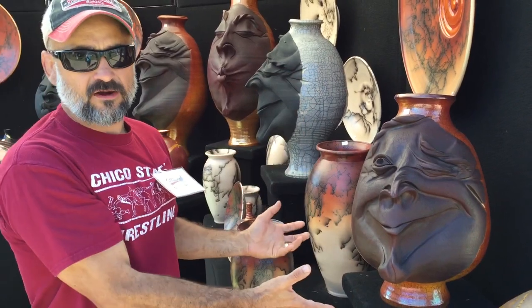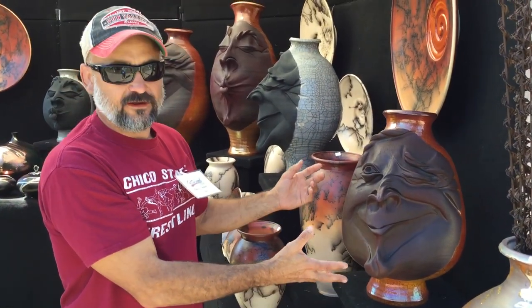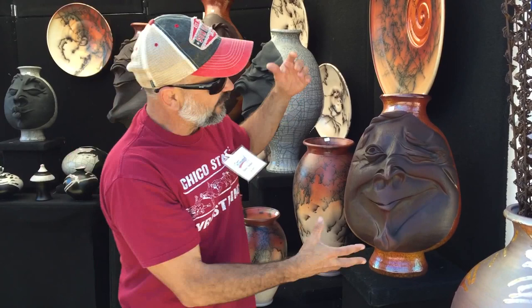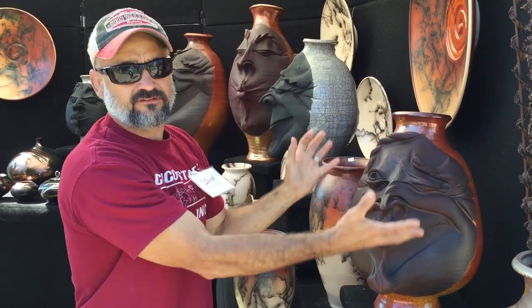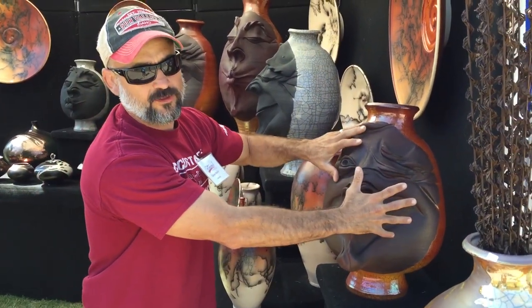First thing I do is I throw a vase on the potter's wheel, and then in simplified terms, what I do from there is I reach inside and I sculpt outward. I add excess clay to the exterior. I sculpt outward. I get everything set up as far as the face goes, and then I sculpt back inward from there.